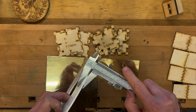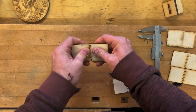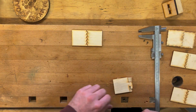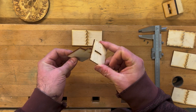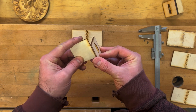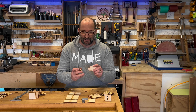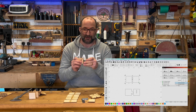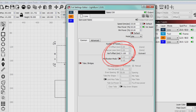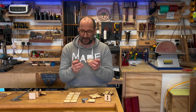Another issue: if you compensate for kerf — say you have finger joints on the corner of a box and want a snug joint — using kerf compensation in LightBurn will compensate all your cut lines. However, this raises a problem. You've made the finger joints tighter, but you've also compensated kerf on everything, so a slot that something else slides into gets smaller while the part that goes through gets bigger.